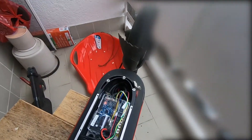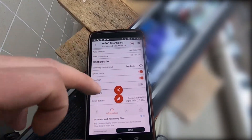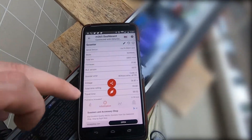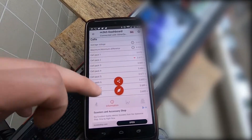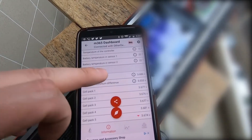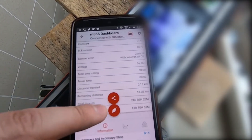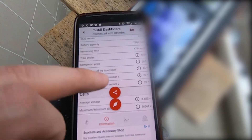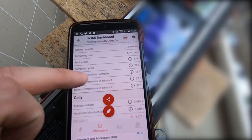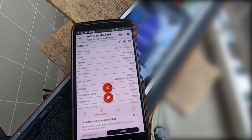26.6 volts. It's a low current right now — watt power is only 18 watts. It looks fine. Here is information about charging: total cycles — 678. Yep, that's it. Good luck and drive safe.